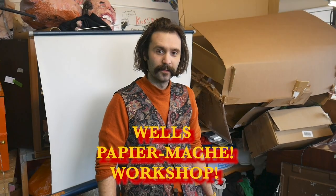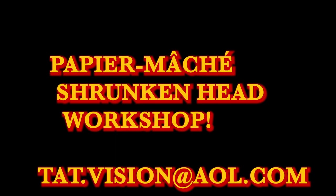For more information, search 'paper mache shrunken head workshop', or email me at tat.vision@aol.com.